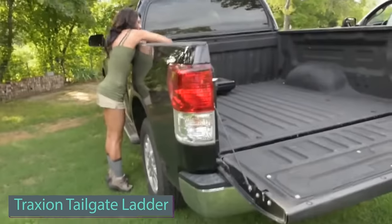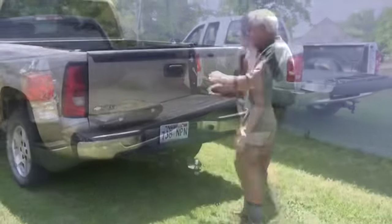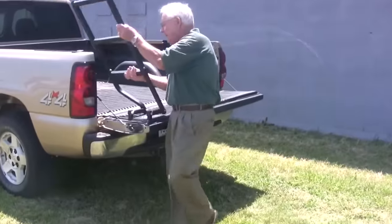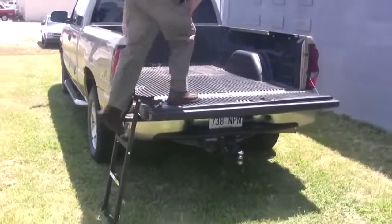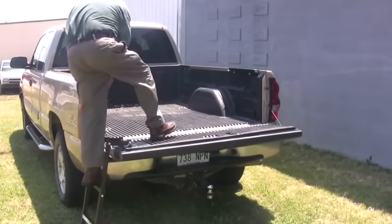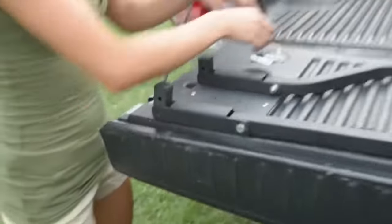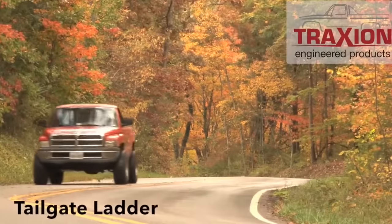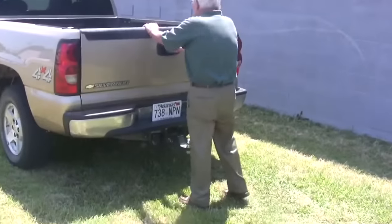Check out the Traxion Tailgate Ladder — the ideal solution for easy access to your pickup truck bed. With a simple installation process, this ladder fits most trucks with tailgate heights from 71 cm to 107 cm. Deploying in seconds, it eliminates the need for strenuous climbing, reducing strain on your body. Designed for durability with a 136 kg weight capacity, the ladder secures neatly against the tailgate when not in use, preserving cargo space. Perfect for those with back, knee, or mobility concerns, it is priced at $53.